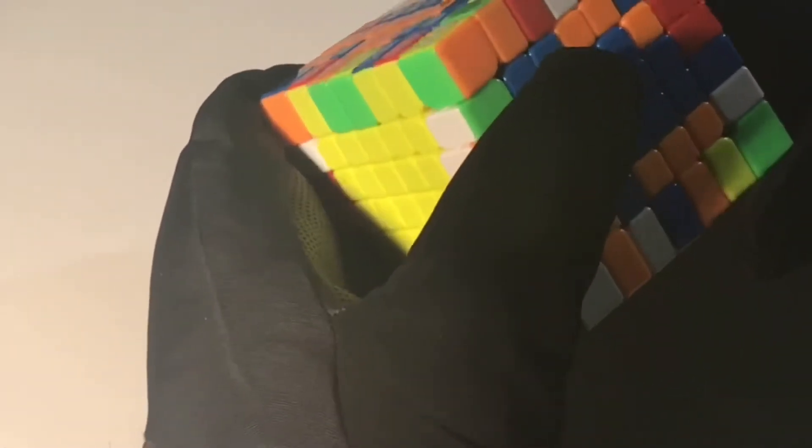I just finished red and green and honestly it went pretty well. I feel a lot better than white and yellow because there are fewer pieces and because I'm getting more used to turning. Now let's continue the time lapse.